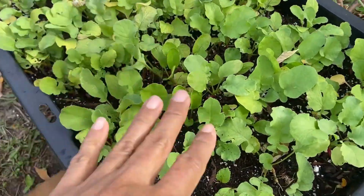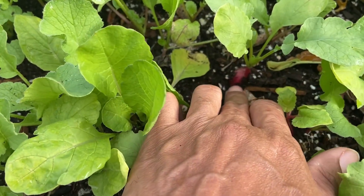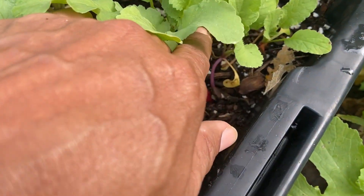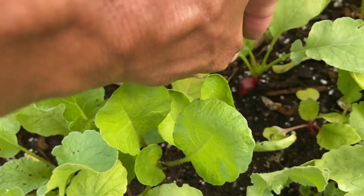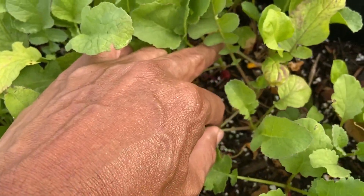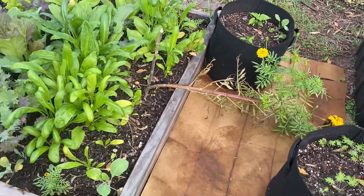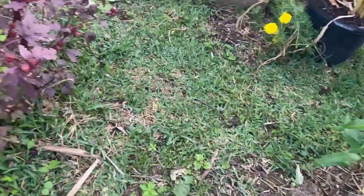The radishes are starting to form that bottom piece — not all of them, just a few. There's one more right here. Let me bring it up closer — a couple of them are forming and looking good.